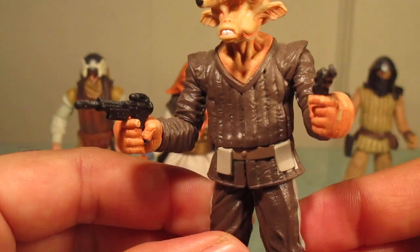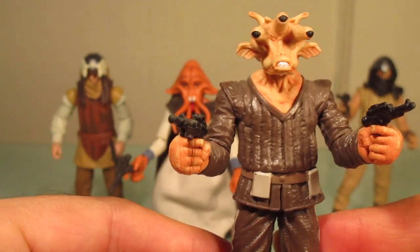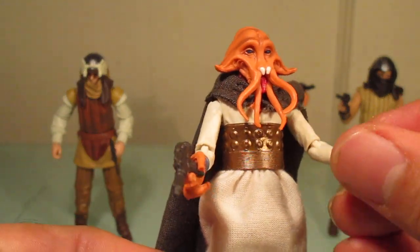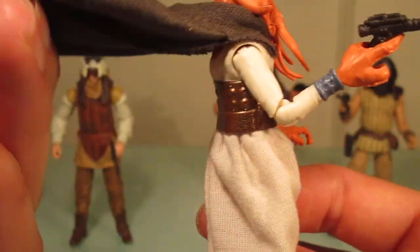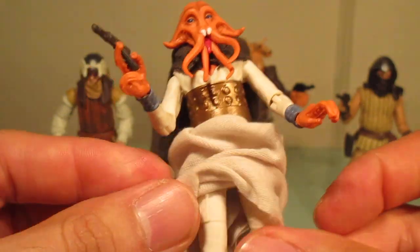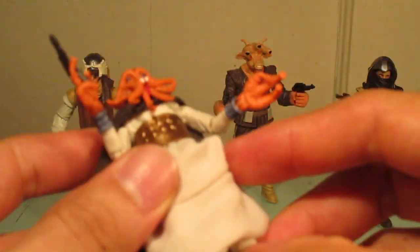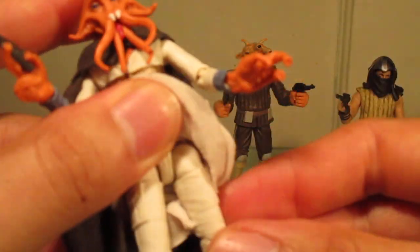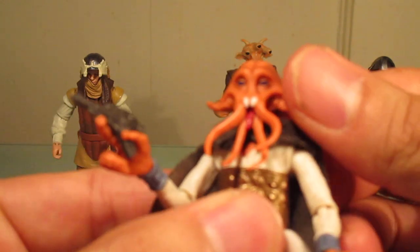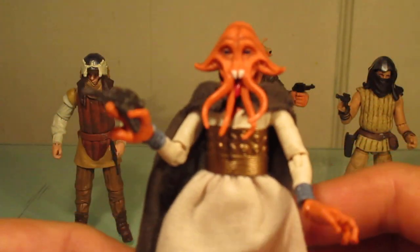He does stand pretty well, but I didn't really need him. I feel like Hasbro could have given us another character we haven't gotten in figure form yet. Anyway, moving on — next up is Tessek, aka Squid Head. This guy is really cool. It's nice they gave him soft goods for his cape and skirt. I always like that because soft goods never hinder articulation.